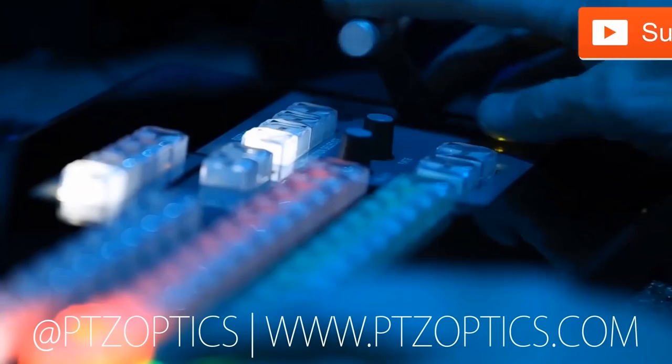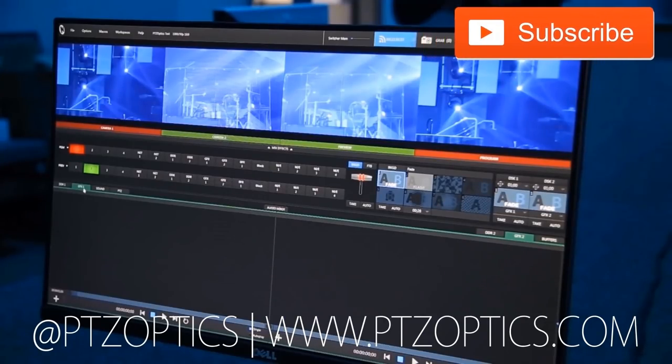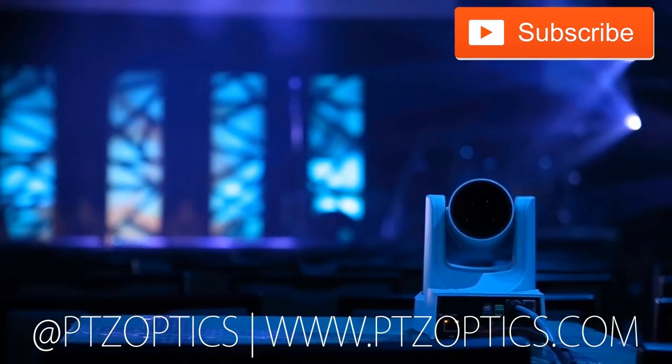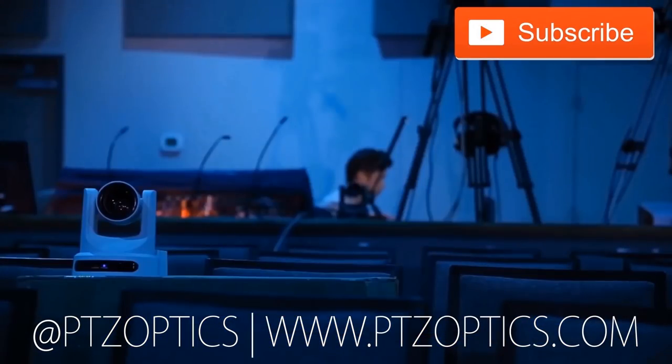We have other videos on operation, but I think that was a great pro tip for the PTZ producer. Thank you so much for watching. Don't forget to like this video and subscribe for more great tips from PTZOptics. Click to watch another exciting PTZOptics video, and don't forget to subscribe. Tune in Fridays at 11 a.m. Pacific, 2 p.m. Eastern to join our live show with new industry experts interviewed every week.